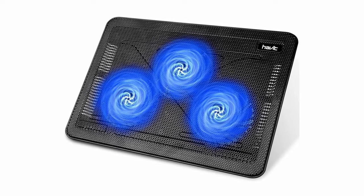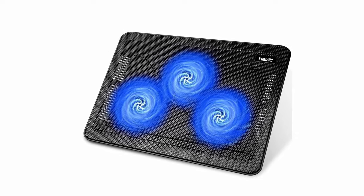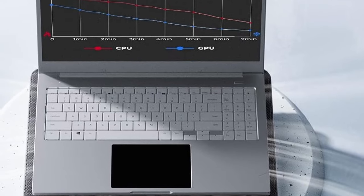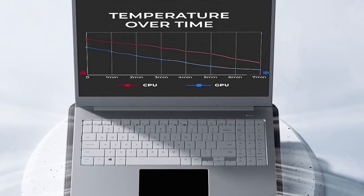So that was the video about the best cooling pads for MacBook Pro. All the links are given in the description — do check them out. If you enjoyed the video, hit the like button and subscribe to our channel for more videos. Thank you!